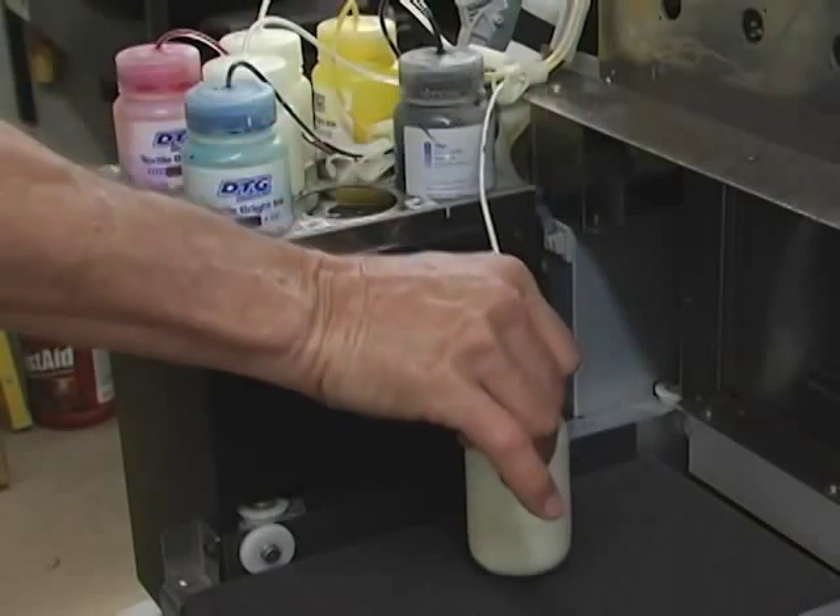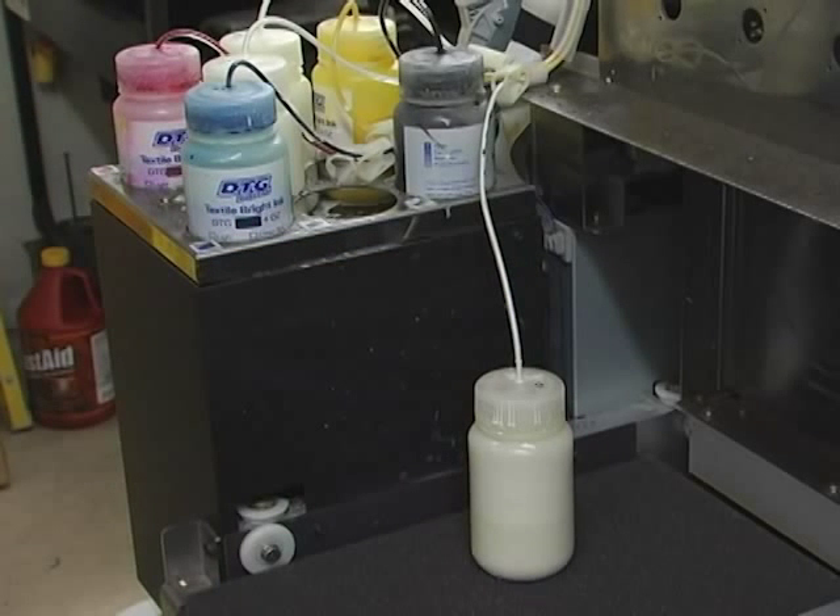Remove this white ink bottle from the ink tray, moving it down to the print bed area. By placing it on a lower plane than the print head, we allow gravity to help the remaining ink from the line drain back into the bottle.